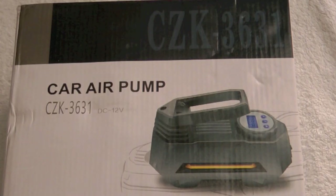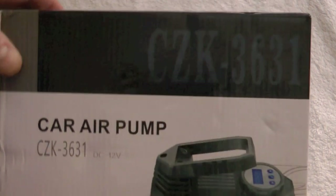Hello YouTube! W&JsHandyNet here, and today we're doing the unboxing of the Moiko car air pump. It's a 12 volt inflator for tires, but of course you can use it for just about anything that needs to be inflated.